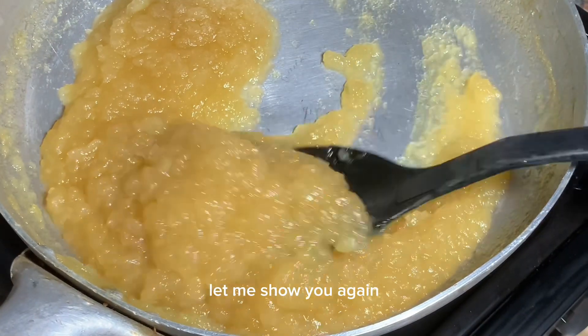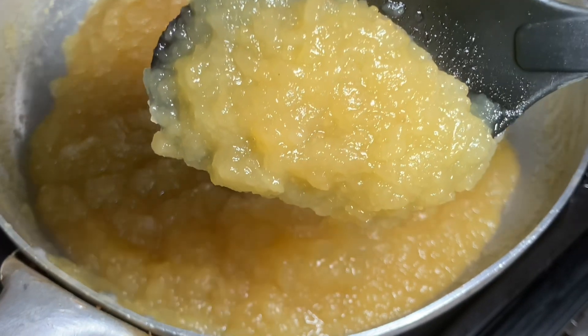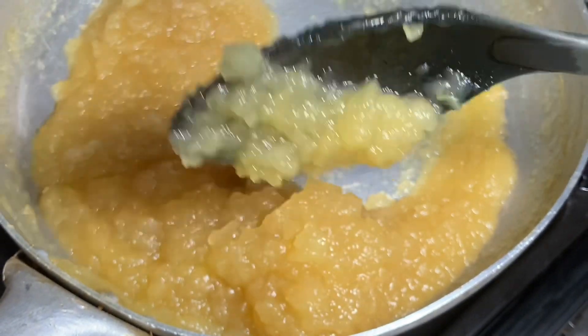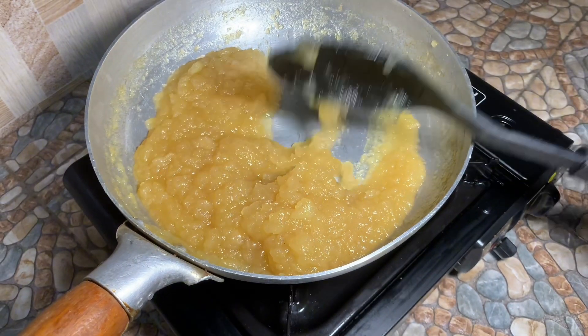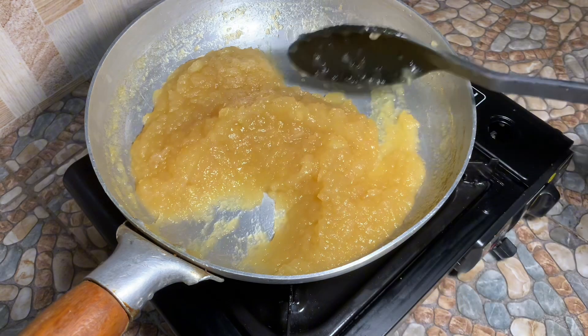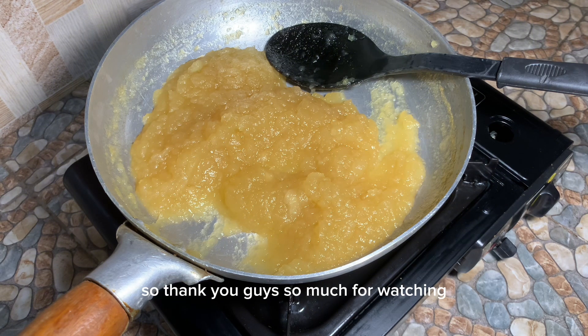It's not too thick, it's not too liquidy — this is what you want. Let's allow this to cool down and then we put it in our containers.